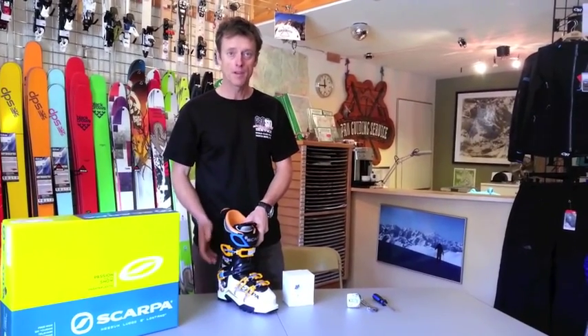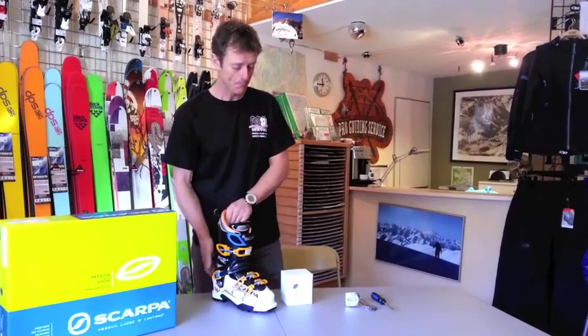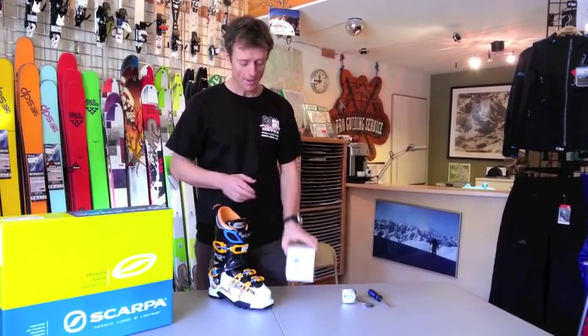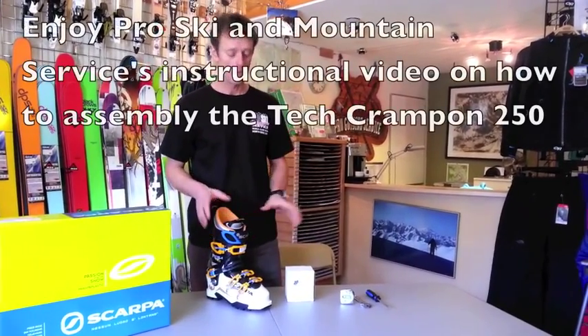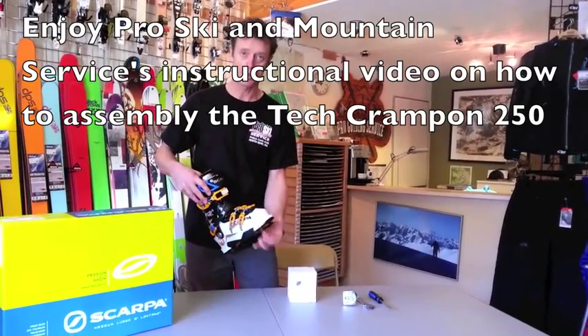Hi everybody, my name is Martin Vulcan from ProSki and Mountain Service in North Bend, Washington. We are the seller of the spectacular TechRampon 250, and I would like to show you how to put it together so that it's fitting nice and snug onto the boot.